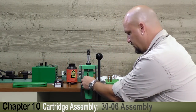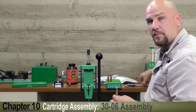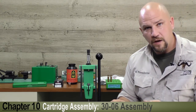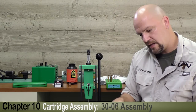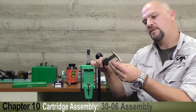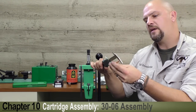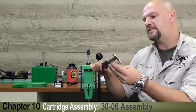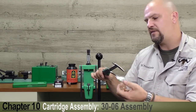Now we need to measure it, because according to the Nosler Number Seven manual we can have a maximum cartridge overall length of 3.340 inches. So with the RCBS electronic caliper we'll measure the length we have — we're reading 3.368, so we need to dial that down 25 thousandths.